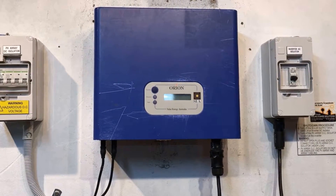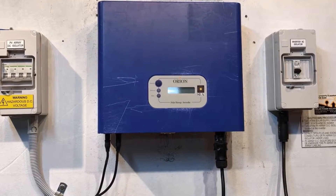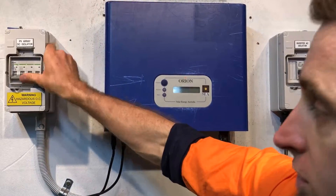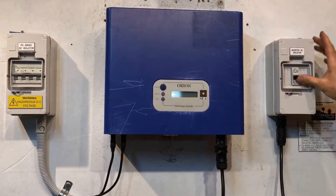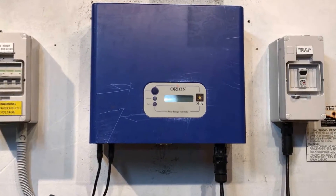Now we attempt to reboot the system. The startup procedure is nowhere near as important as the shutdown procedure — as long as you turn everything back on, you're good. So we just throw the DC on and we'll throw the AC back on, and we'll let the system attempt to restart again.